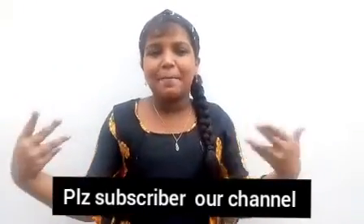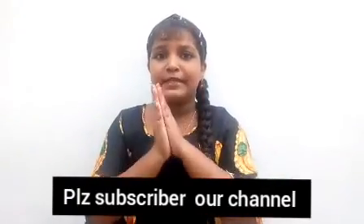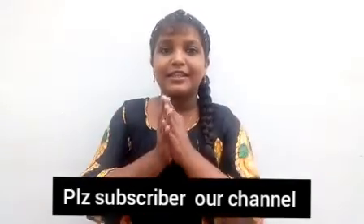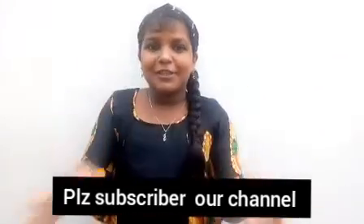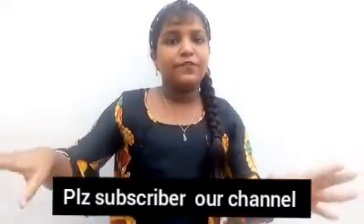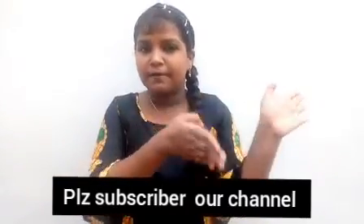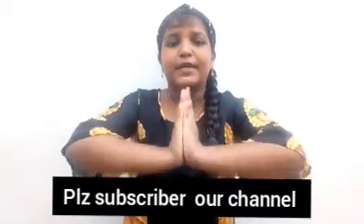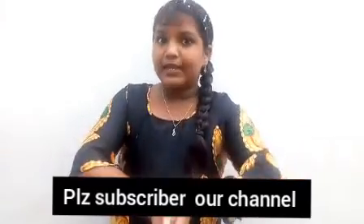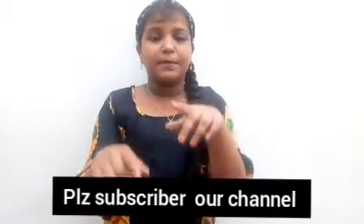Hi guys, welcome back to my channel Pathos World. First of all, wishing all of you a Happy Independence Day. It's a special day — a special day for cooking. It's a special beef dish, and again, Happy Independence Day to all of you. Welcome to my channel, it's Pathos World.